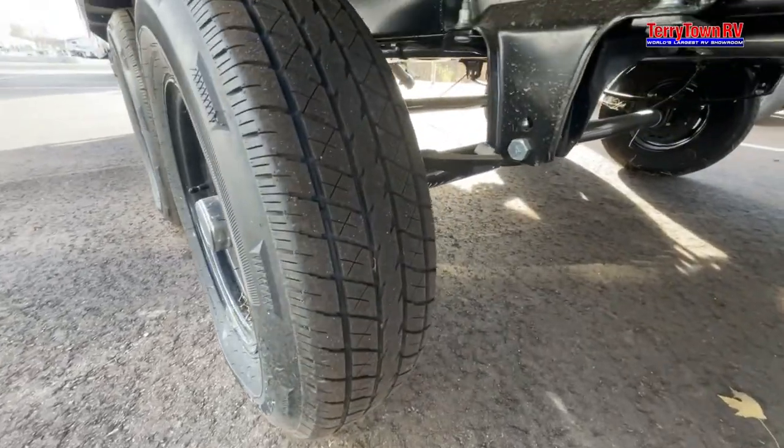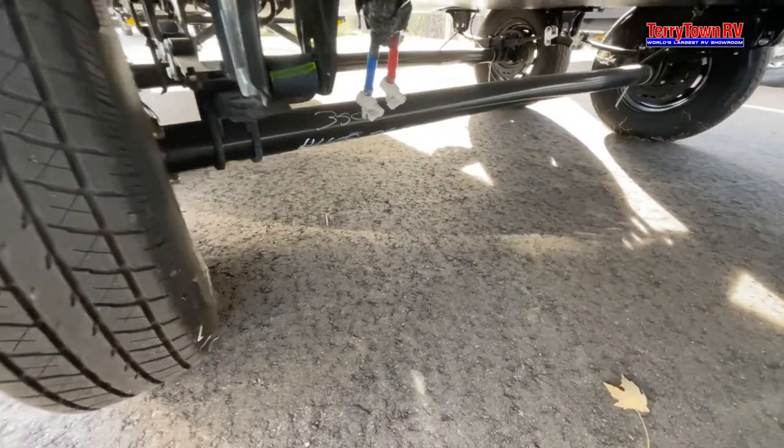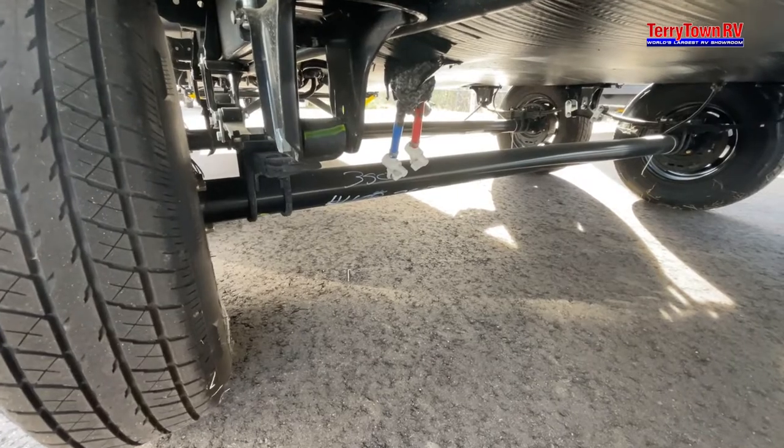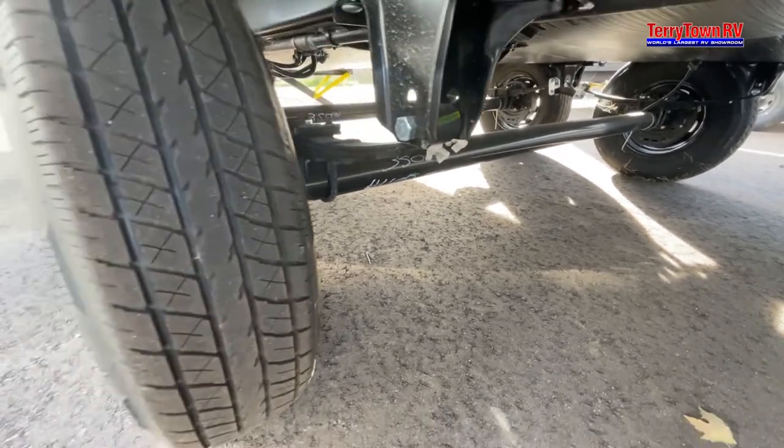Right behind your wheels here you have your low point drains — that's the lowest point of your camper. You have hot and cold lines to empty them out; just go ahead and open those up.